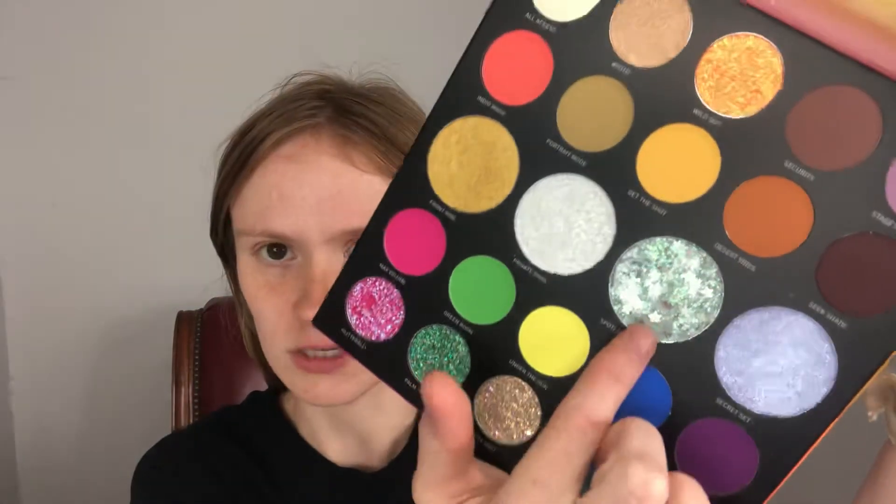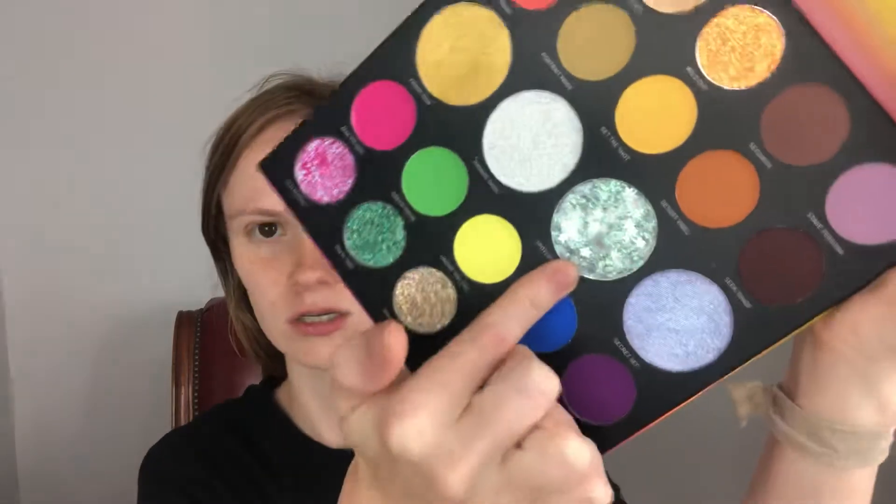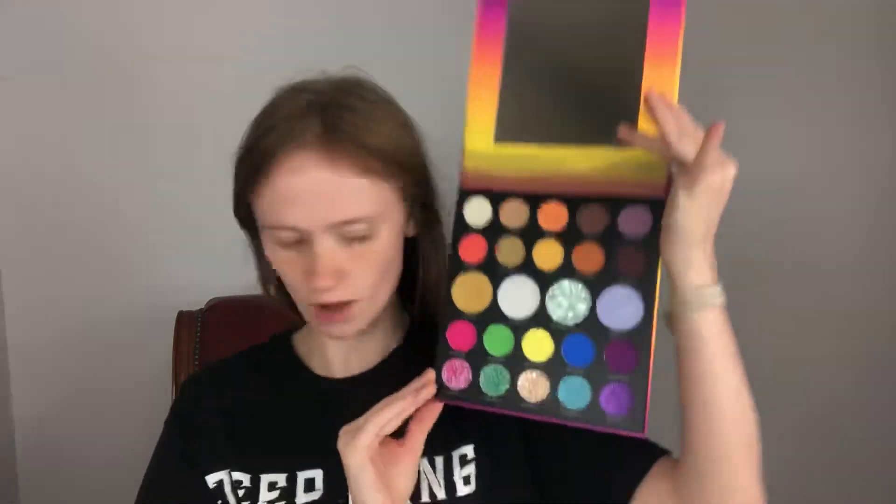Hi guys, welcome back to my channel. For today's video I'm a little late for this one, just a smidge, but I'm going to be doing the swatch party video for the 24A Artist Pass palette from Morphe. This is what the palette looks like — it's the one everyone was raving about. It has like little stars in it, which is super cool.